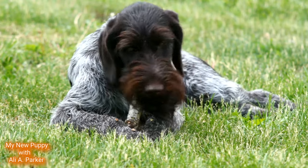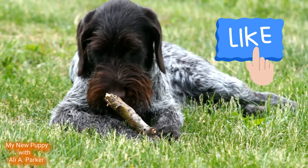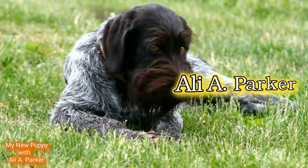But before we get started, hit that like button. It helps this channel bring more videos like this to you. And oh yeah, subscribe. And I'm your host, Ali A. Parker.